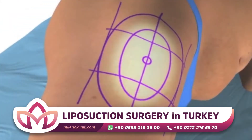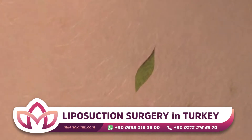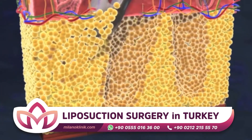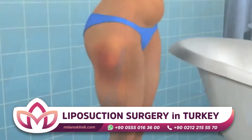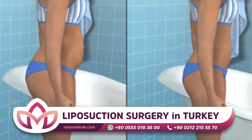Liposuction is applied into the fat tissue with 3 to 5 mm incisions made at the appropriate parts of the area to be treated. The fatty tissues are removed from the region by forward and backward movements of special metal cannulas connected to a vacuum device by a special hose. The aim is to make the body contours proportional — in other words, to achieve an aesthetic appearance by reducing the protrusions of the fat tissues in the body.